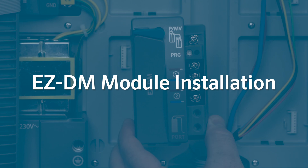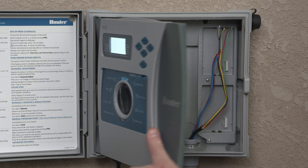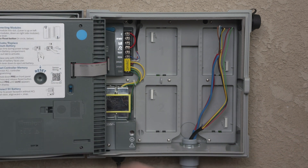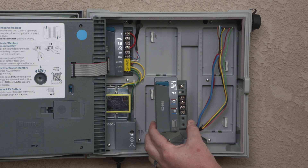EZDM module installation. First, install the output module in the ICC2 controller. Open the controller door, followed by the front panel to access the wiring compartment. You'll notice there are slots that accommodate the EZDM or conventional modules. In this example, we'll show you how to install the EZDM module in the first slot on the controller, as the entire system will be a decoder system. You can also install the EZDM in any open slot in the ICC2 or HCC controller.